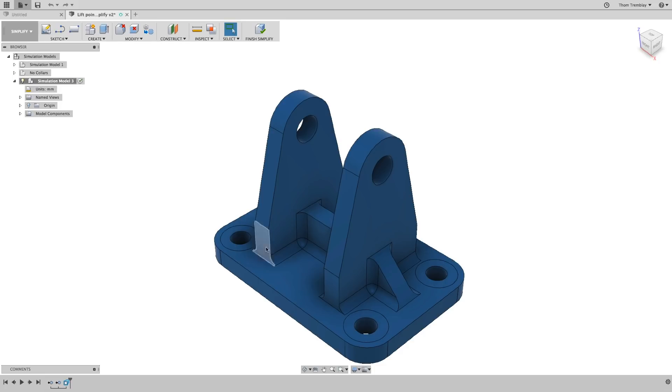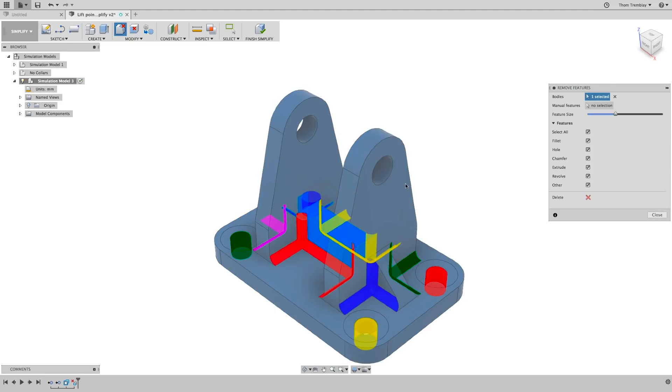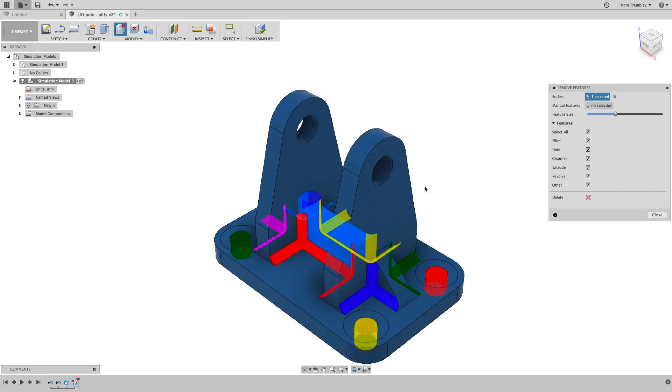You can select any given face and simply use the Delete tool to remove faces from the model. For this model, there are a lot of fillets to be removed. So instead of selecting them individually and deleting them, you can use the Remove Features tool. Selecting the body will give you a number of different features that could be removed: holes, extrusions, and fillets.